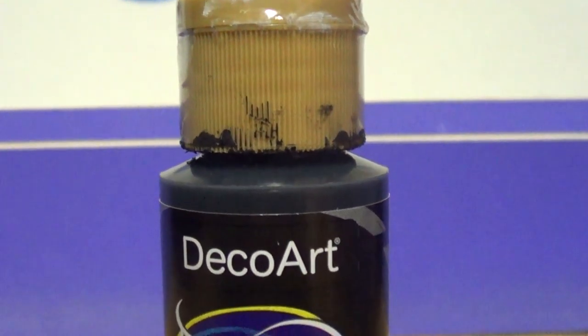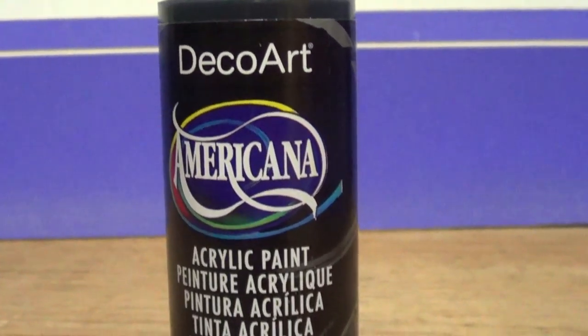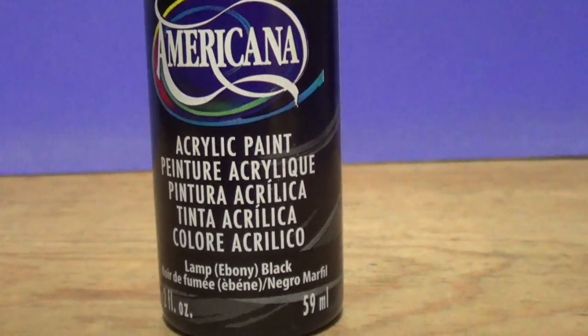I got this antique copper. I got the black acrylic paint by Americana. These ones I'm going to be using for my polymer clay accessories and to paint all my phone cases. Stay tuned for that. And then I got this one —